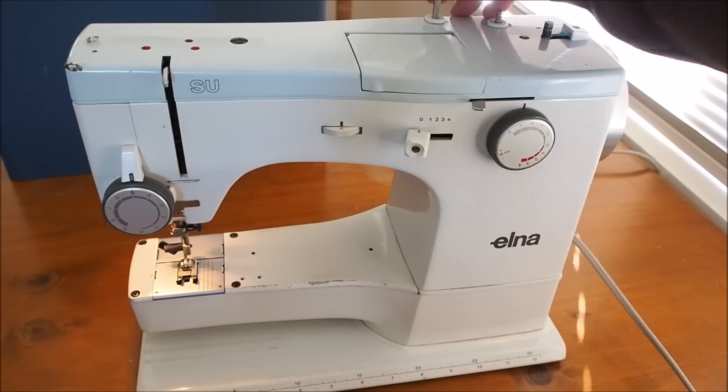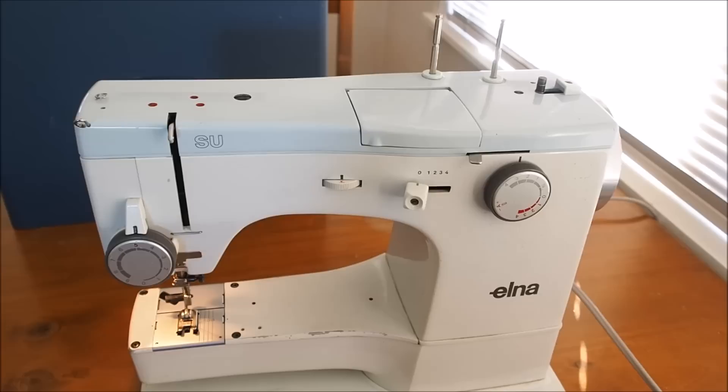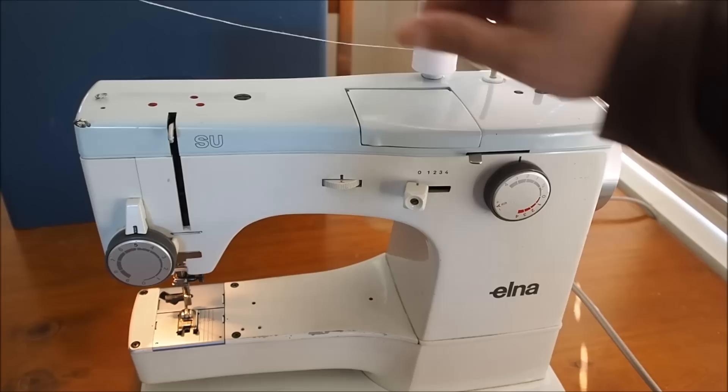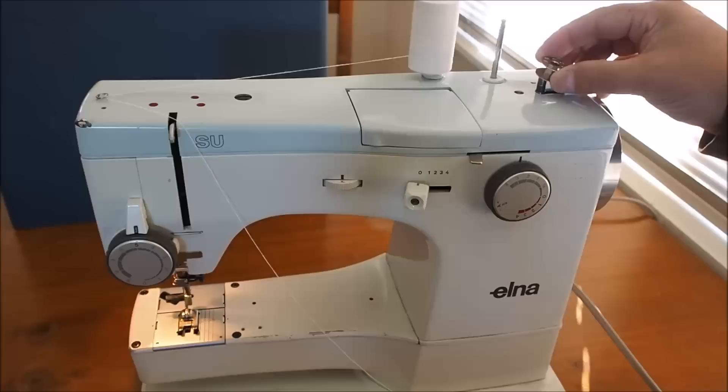For basic operation, this machine will support a twin needle, so we've got two spool posts and you can run two at a time for twin needling. I'll show you the basic operation of winding the bobbin, so let's put a bobbin on the bobbin winder here.